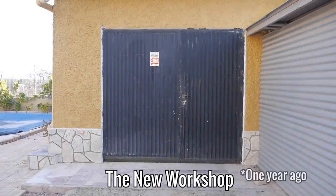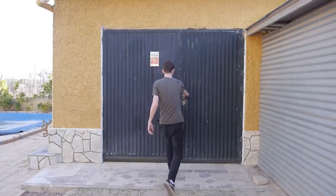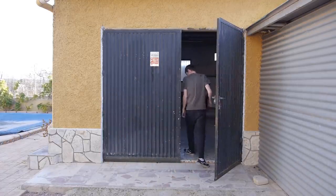Hello everyone and welcome back to RestoreIt. It's been a while since I last posted an update on the workshop build, so I wanted to very quickly go back to the start of last year and show you everything I've done so far.